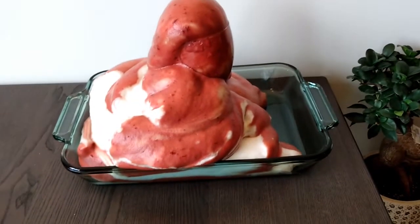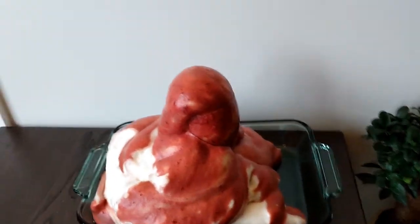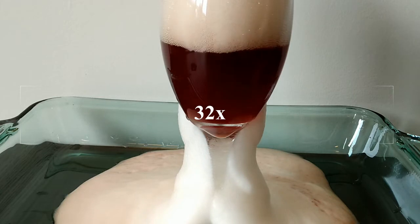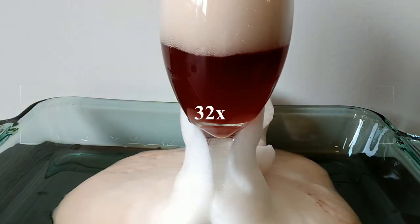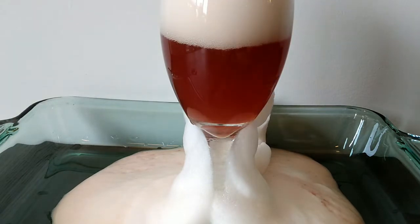What I really want to show you is how hydrogen peroxide can remove the red color from blood. This is pork blood and I'm slowly adding hydrogen peroxide. The very first thing that happens is the hydrogen peroxide will oxidize the hemoglobin in the red blood cells, which makes the red color disappear.